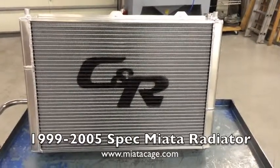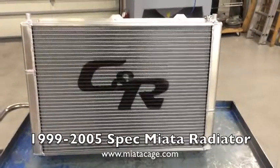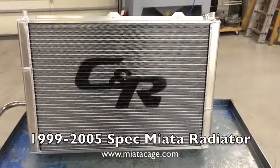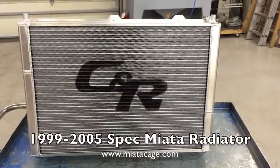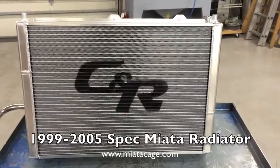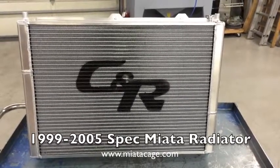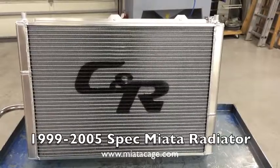Here's a look at the new Miata Cage CNR Aluminum Race Radiator for the 99-05. The guys over at Miata Cage worked with the Motorsports Development Team at CNR to come up with a really nice aluminum, American-made, no Chinese parts, big radiator for the 99-05 spec Miatas.